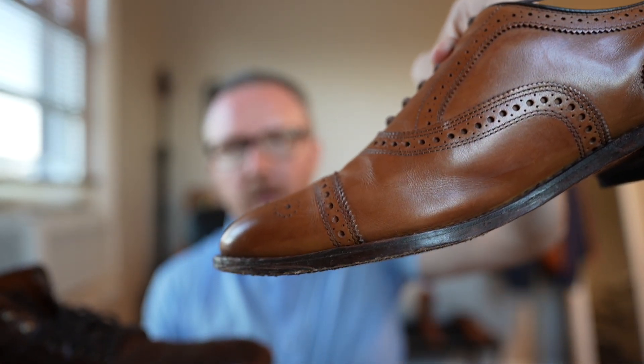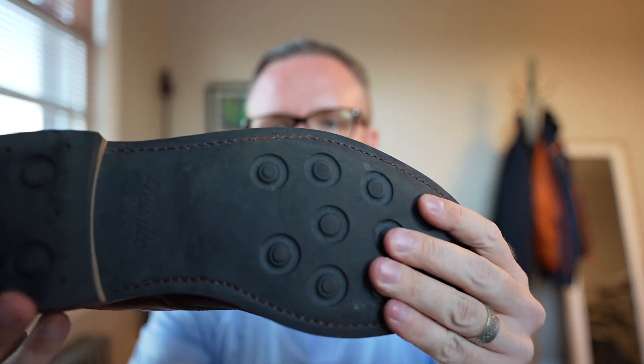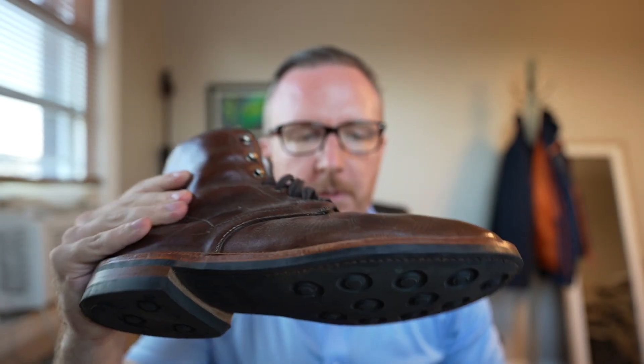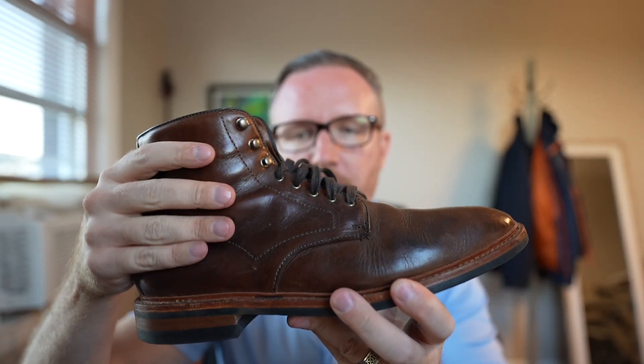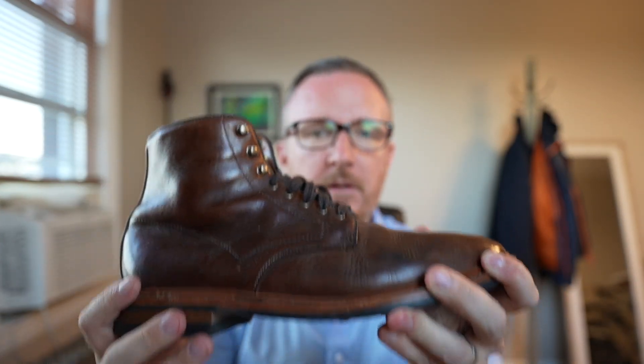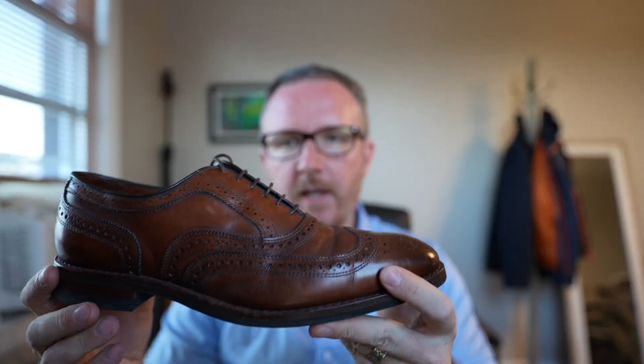For a dress shoe — a non-boot shoe — I'd want to go with a leather sole or one of the other options we're going to talk about. But for a boot, hands down I'm going with the Day-Night rubber outsole, because a boot is a lot more structured and can hold it. These are also not flexible and are pretty heavy, adding a lot of weight to the shoe.